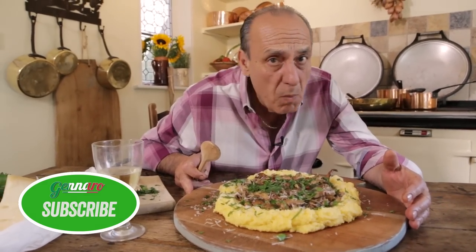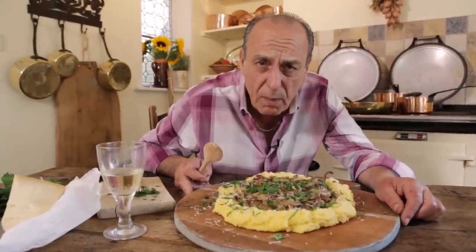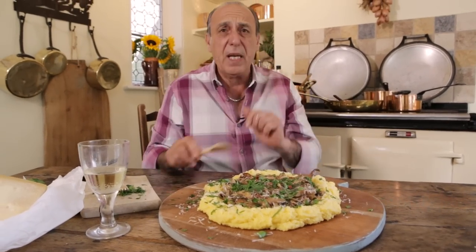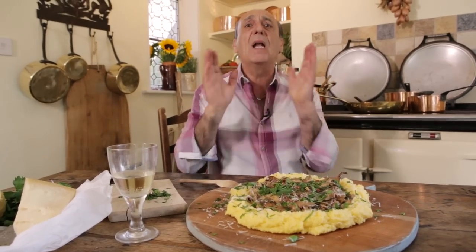If you want to see me make more of these fantastically delicious dishes, don't forget to subscribe — it is free. Let's enjoy it all together. This particular one is polenta with wild mushrooms. I love you!